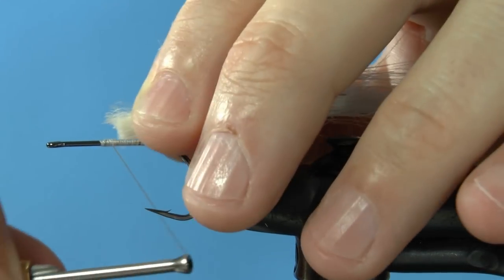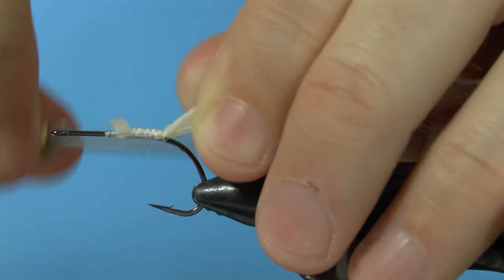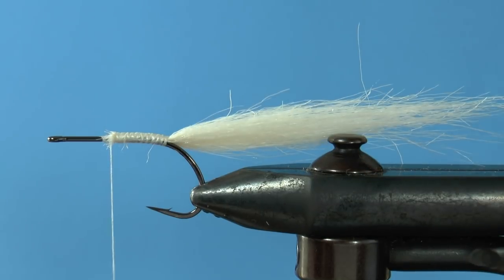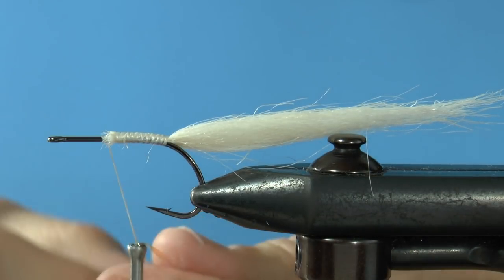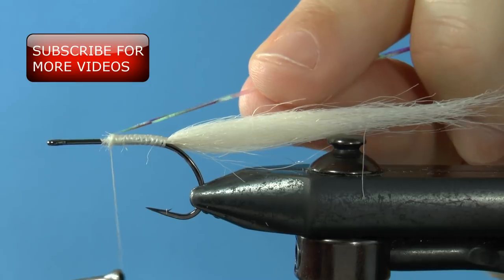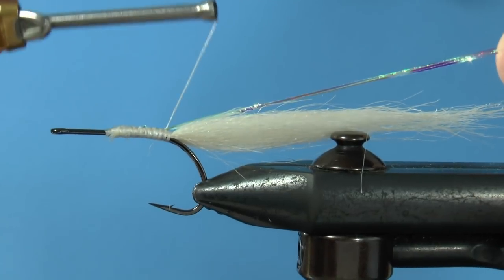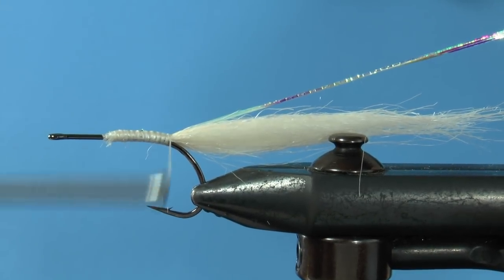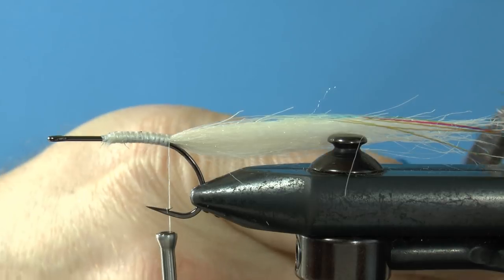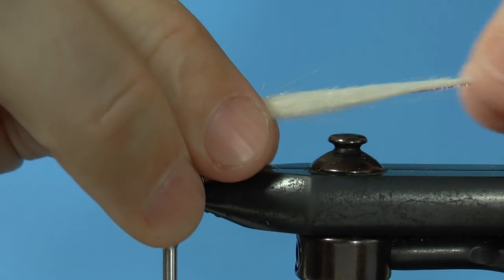Give your thread a twist to tighten it up and place the end of the craft fur piece on top. Wrap it down so that it stays on top of the shank. Prep three strands of lateral line material — the most important flash I use — wrap it around the thread and tie it down just like you did with the tail. Cut the flash just a little bit past the tail, then give the tail a nice caressing and adjust the length if necessary.